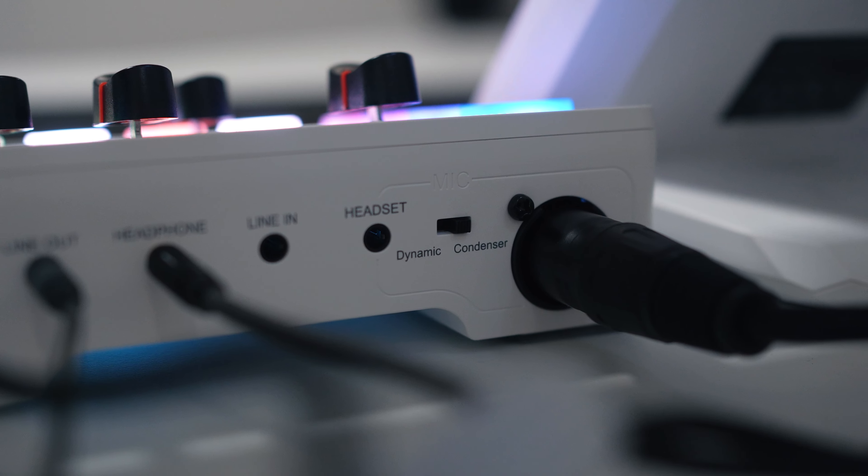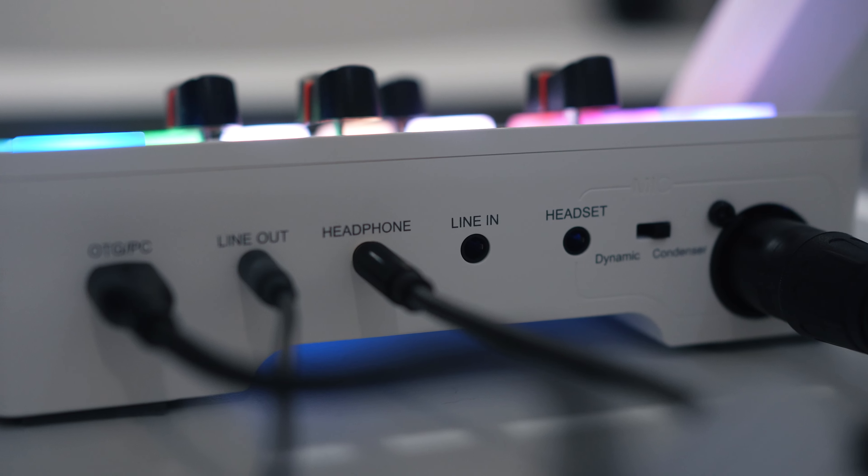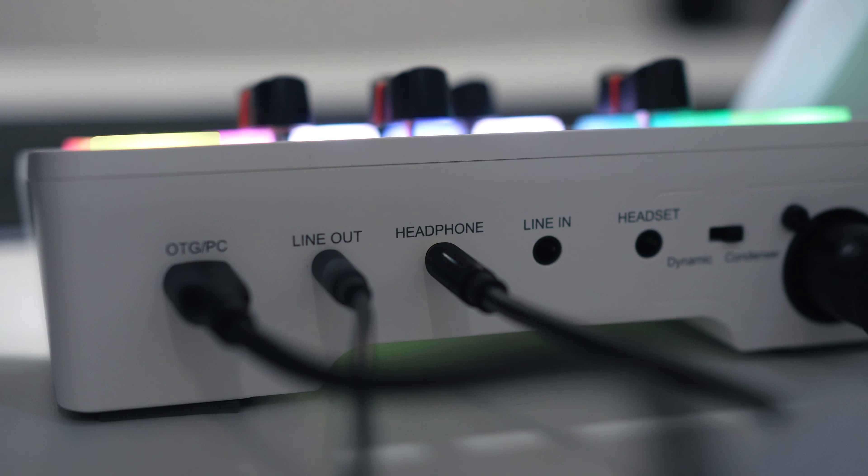I think the overall layout is intuitive, and even if you're new to audio devices, you won't have a hard time navigating. I would even say it's a best-for-a-buck solution if you're looking for your first audio interface. Now let's talk about features.